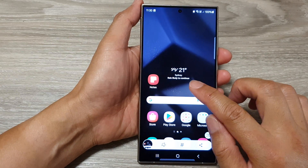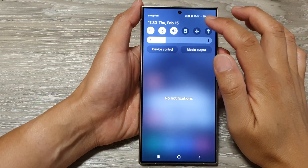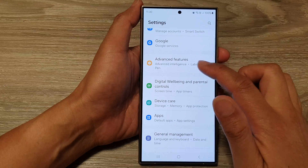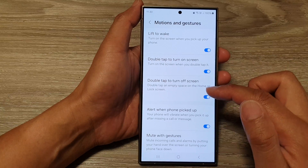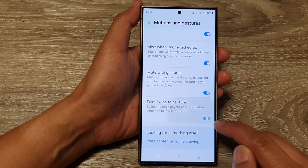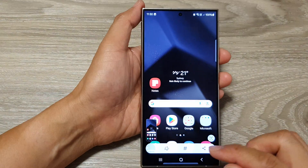With this method, you will need to turn it on first. To do that, swipe down at the top, then tap on the settings icon. In the settings page, scroll down to Advanced Features, then tap on Motions and Gestures. Scroll down and make sure Palm Swipe to Capture is turned on. Once it is turned on, you can use the palm to capture.